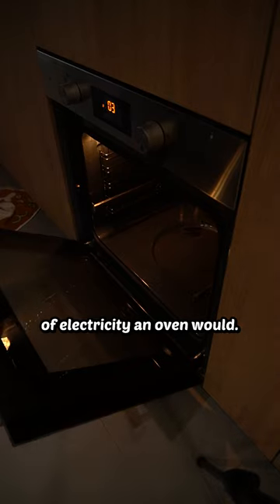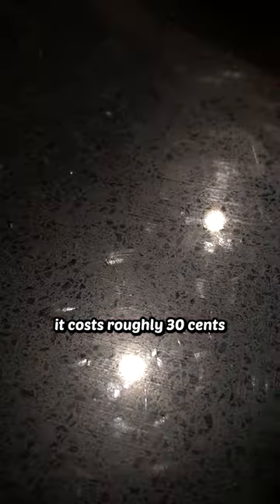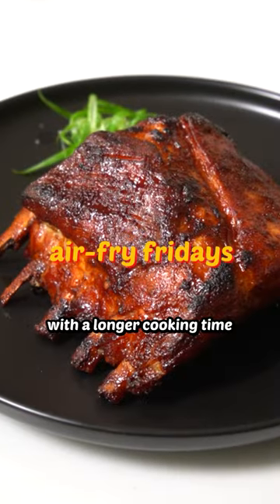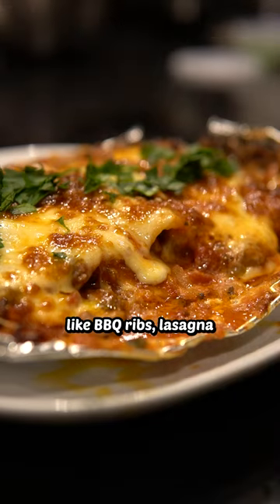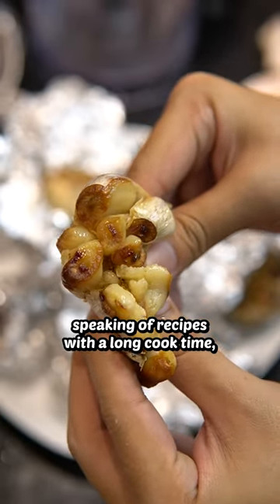The air fryer is also very efficient and consumes about half the amount of electricity an oven would. Because of its smaller size, it also takes less time to come up to temperature. It costs roughly 30 cents to leave an air fryer on for an hour, so if you're going for food with a longer cooking time — like barbecue ribs, lasagna, or roasted garlic — the air fryer might be a good option.